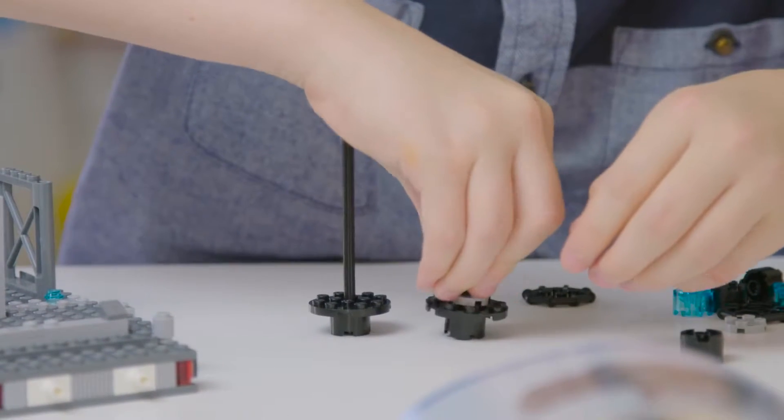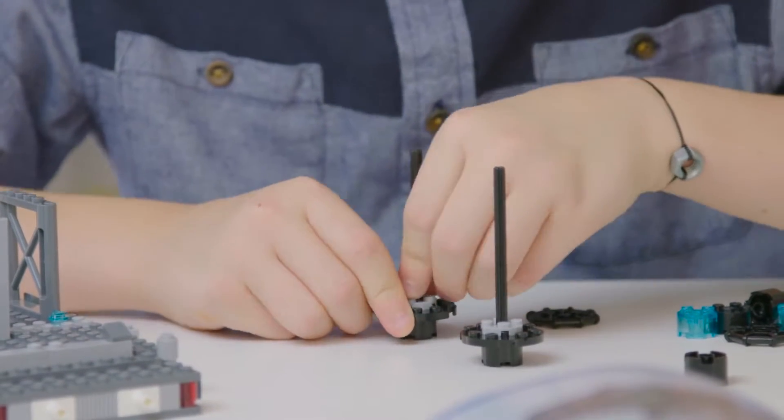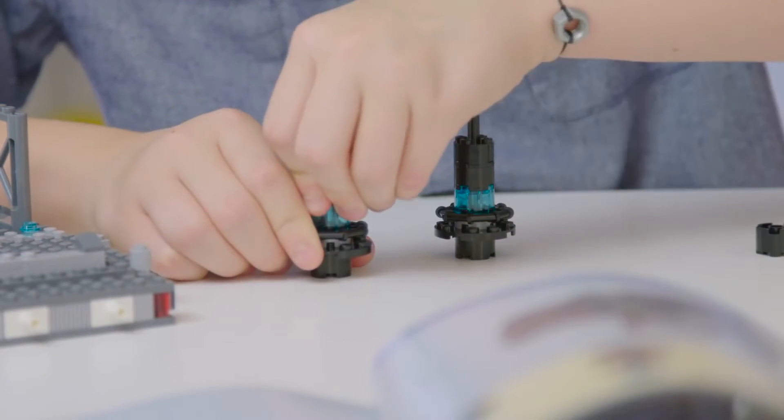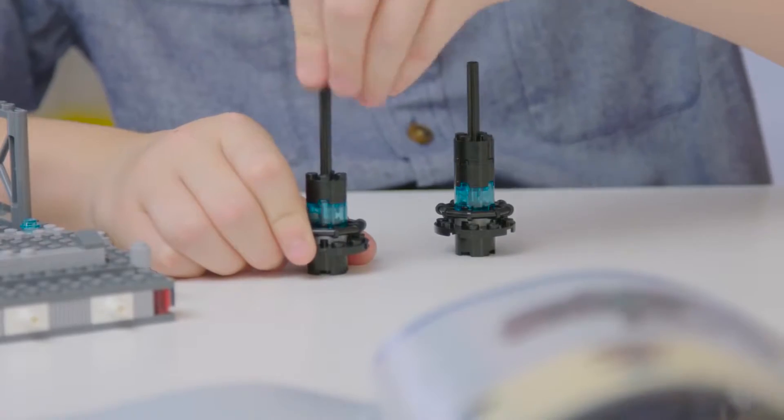A good trick for stacking these columns is to stack the first two pieces on the table. Then slide the rest of these pieces down the long piece, pushing it against the table. That way, you won't hurt your hands and you can get them all on super tight.